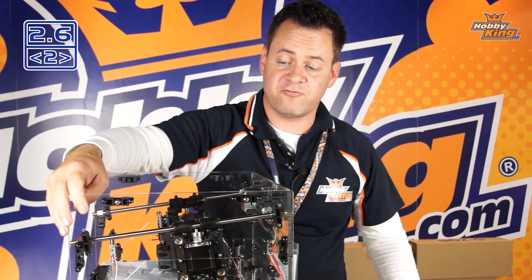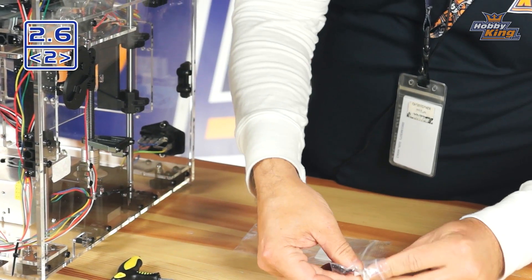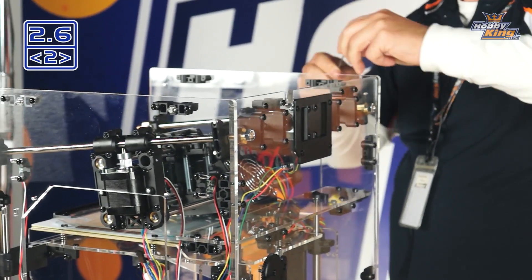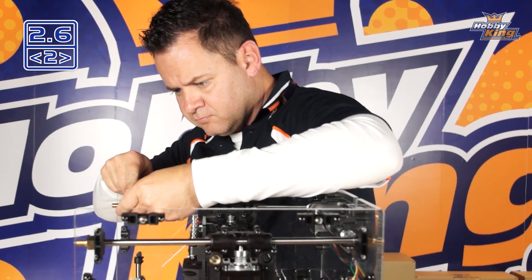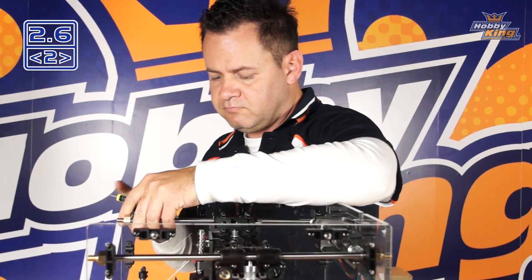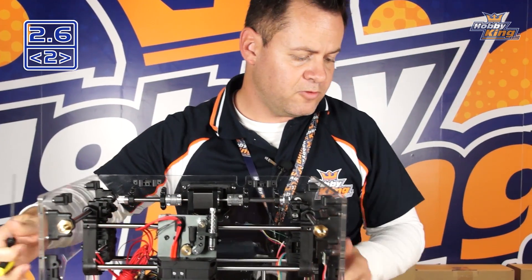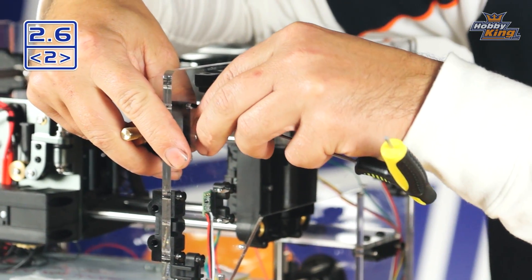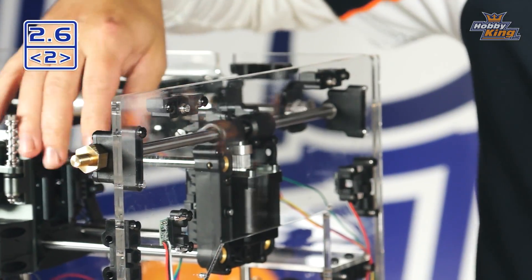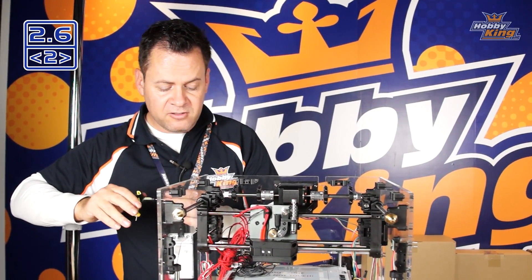The most critical step is getting some screws into the front support. These are our M3 screws and 2-millimeter hex. We're going to drop one screw on this side, rotate to the other side and do the same. Now that it's well supported, we can go ahead and put in the rest of the hardware and get it tightened up.